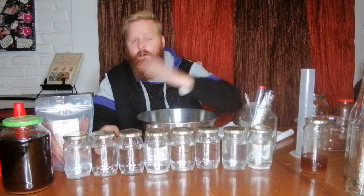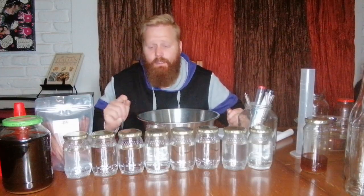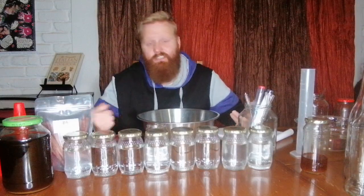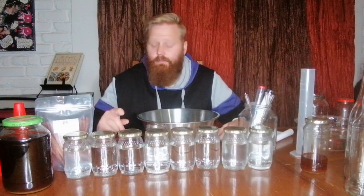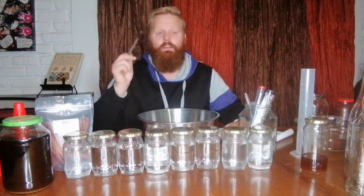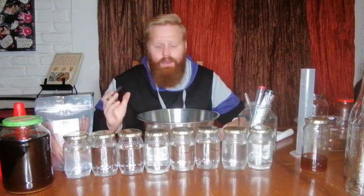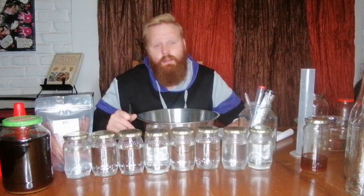Let's get into blending — everything from jar one to jar six will go into the bucket. We'll test the ABV, see how much we need to dilute it down, and I'm shooting for about 45 to 50 percent. We'll see if we can fill up three bottles.